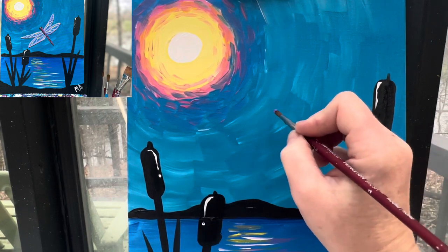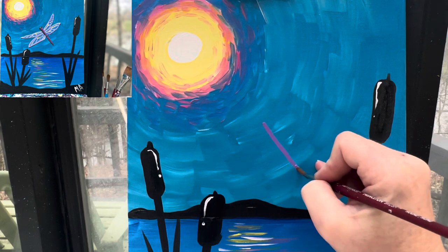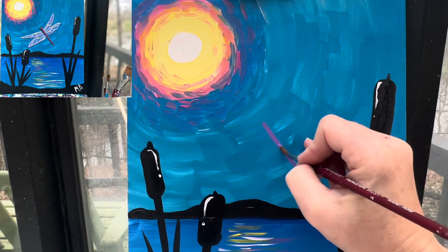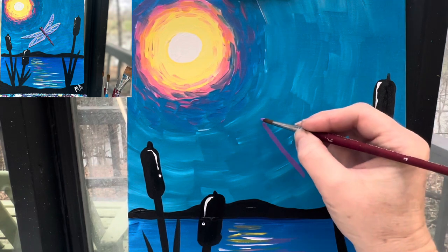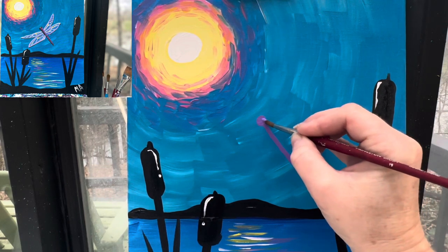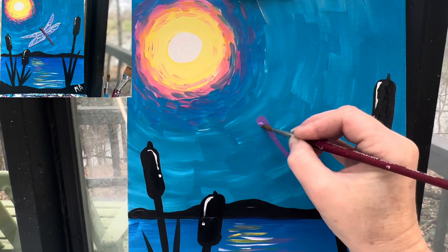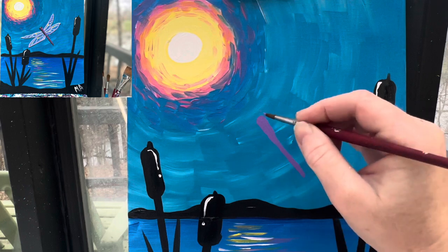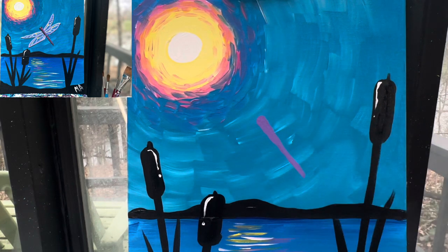I'm going to draw out my dragonfly body and she's going to be kind of floating off to this way. It's just a long skinny line. Now the top is going to have her little head. And then from there, it's going to kind of go from that thick point of the head and get just a little bit skinnier as you go back towards the base of the body.